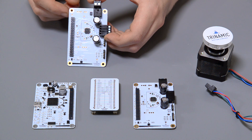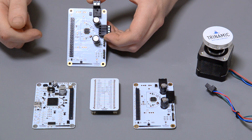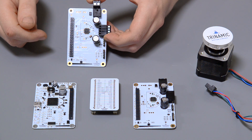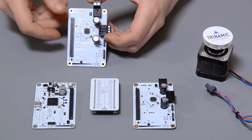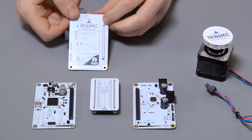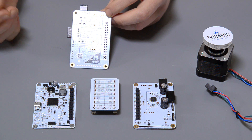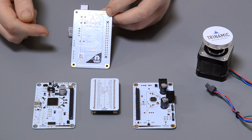As you can see, the boards are pretty well labeled with the board's name and the hardware version number. You can also find a lot of information you might need to get started, like the power supply voltage, here and on the back of the board. You can also find information like the interfaces, for example SPI.